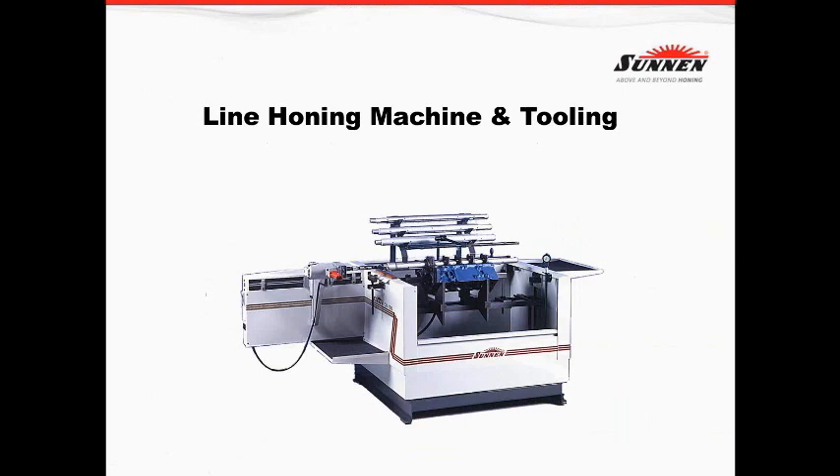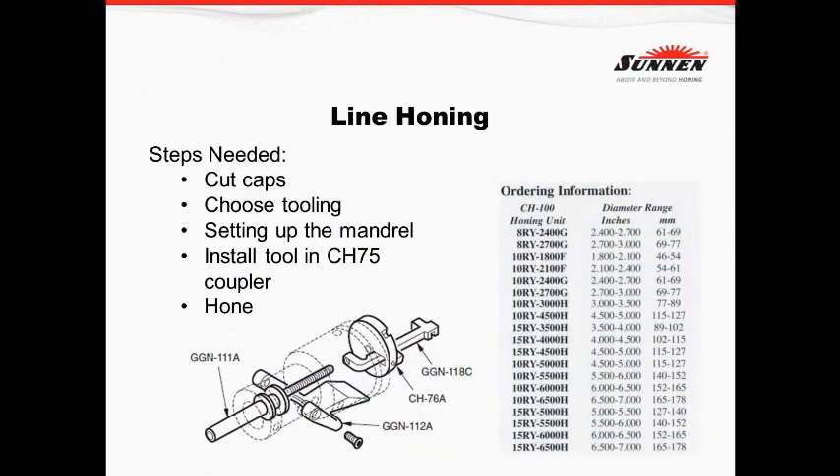Everybody who's been around an automotive machine shop recognizes this honing machine — it's been around since the 70s and we've built many thousands of them. The applications on this machine I'm going to talk about today are four: line honing the crank tunnel, line honing the cam tunnel, line honing the balance shaft tunnel, and line honing the cylinder.